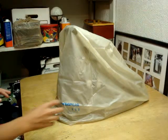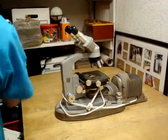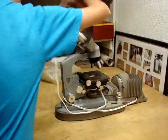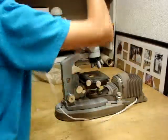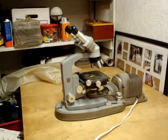When you first get a microscope it should look like this — it's got a cover on it. You can pull off the cover and the cord should be wrapped loosely around the microscope just like this. Once you have it unwrapped, you can plug it in.